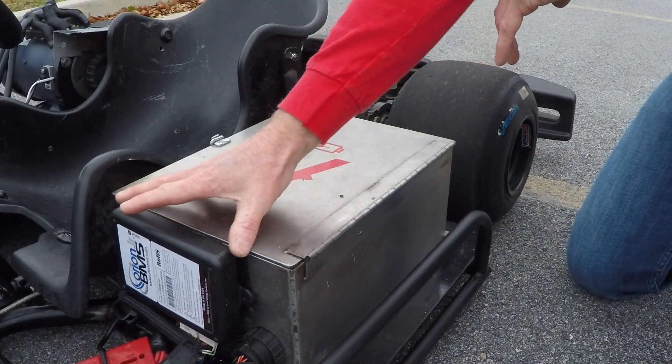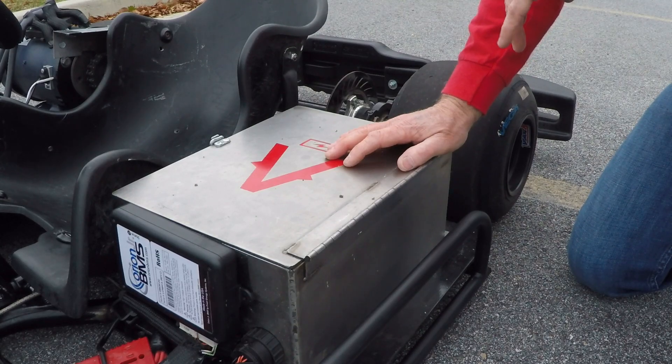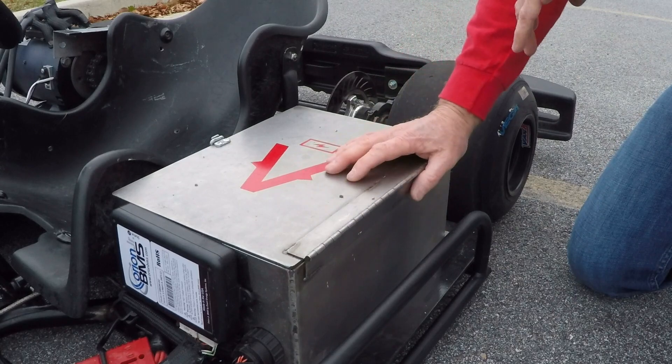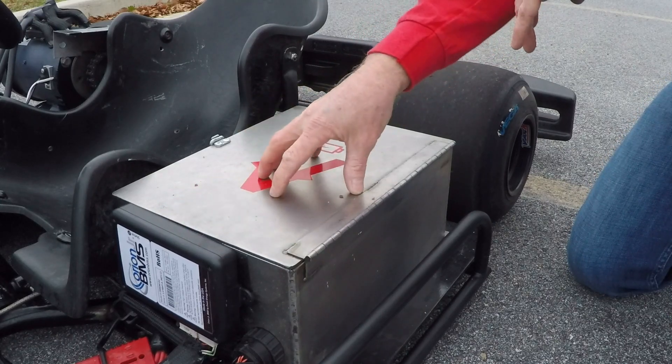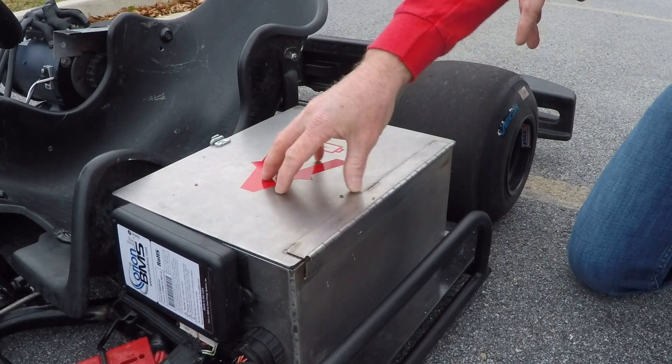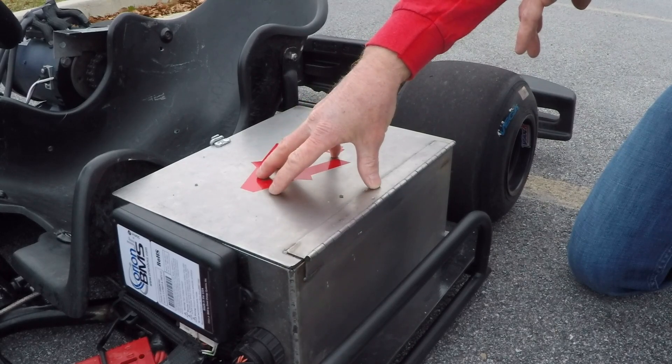We are also using a battery management system by Orion Jr. — a very high quality product that is one of, if not the most important component of our safety strategy. The job of a battery management system is to ensure that the cells inside this enclosure are properly balanced to the maximum extent at all times.